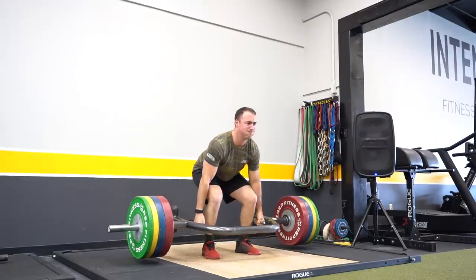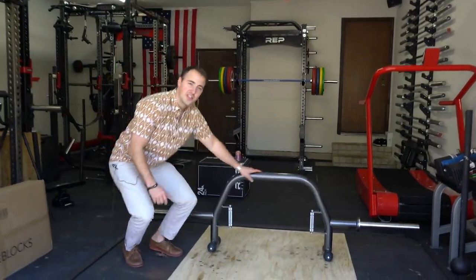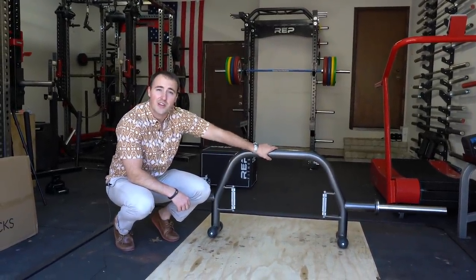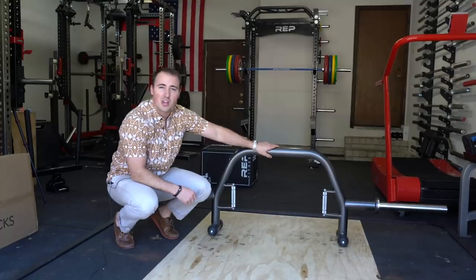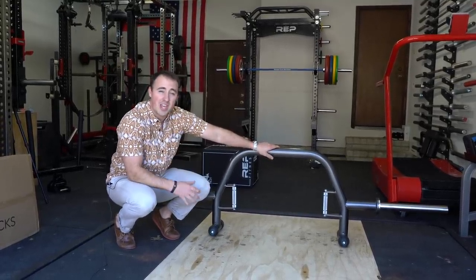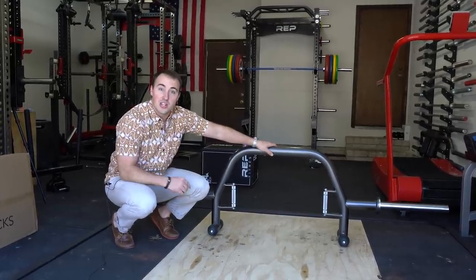Hey guys, this is Coop from GarageStreamReviews.com and today I'm going to tell you about this. This is the Aliko Open Deadlift Bar. This is Aliko's latest offering, which is a trap bar with an open-end design. It also has a couple other unique features like barbell-like handles, a jack feature, and some other unique things that make it unlike any other trap bar that's out there. Let's get into it.